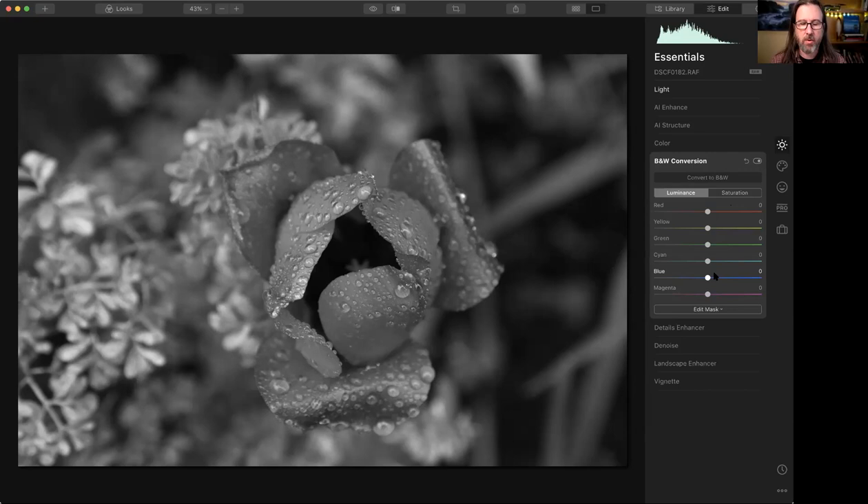Even though we're only seeing black and white, the color information in that photo is still there — what is red, yellow, green. Because of that, we can adjust the exposure of those channels. For example, moving the red slider only adjusts the red and close-to-red values. When I increase it, suddenly that tulip flower becomes more prominent. Maybe I want it even darker to show it was a dark-colored flower, but in this case I want to bring it up.